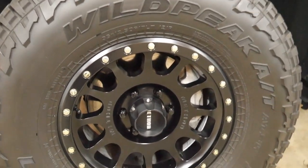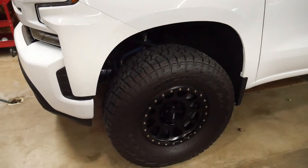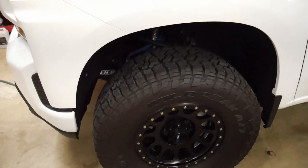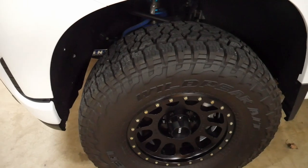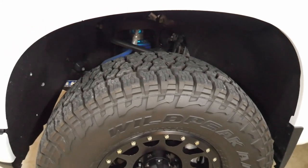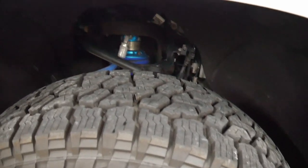We'll go over the fitment in the front — you do have to do some fender liner modifications to fit the 35s, but it's not that big of a deal. A lot of people on the forums ask 'how do you fit them?' and want a definitive answer because they don't want to tear up their new truck. I couldn't find much information, so I'm going to go through it as best I can to steer you in the right direction.